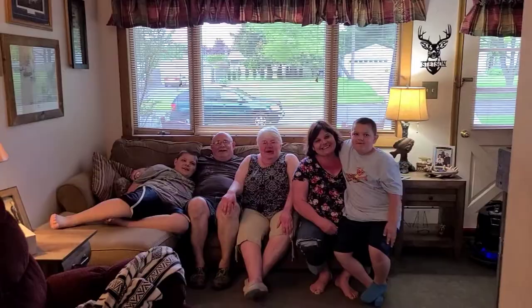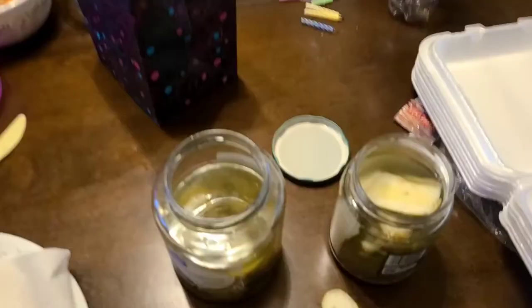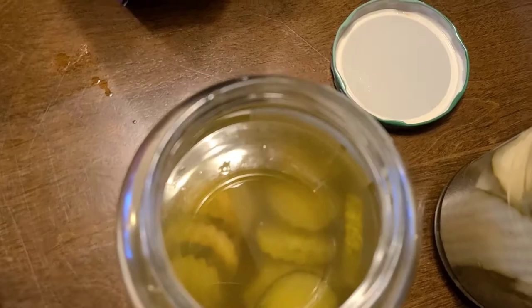We let that go on there for another hour, tried them, and everybody liked it. We tried it and it worked! Put them back in their jars — that's what they look like. Definitely great for a bloody mary or on a hamburger, it's gonna go good.